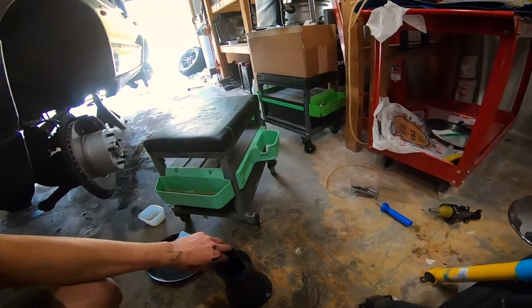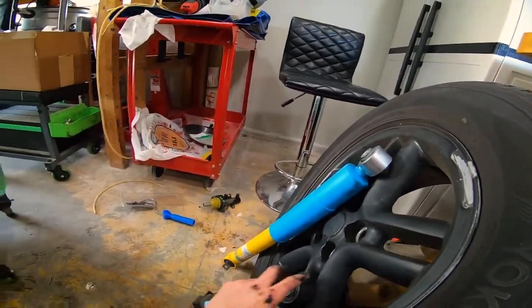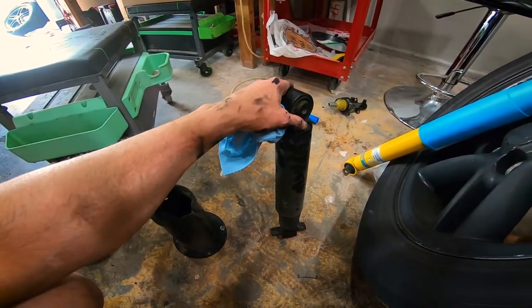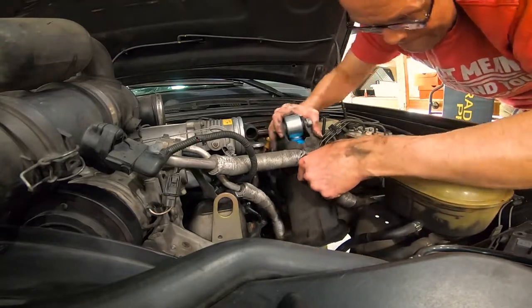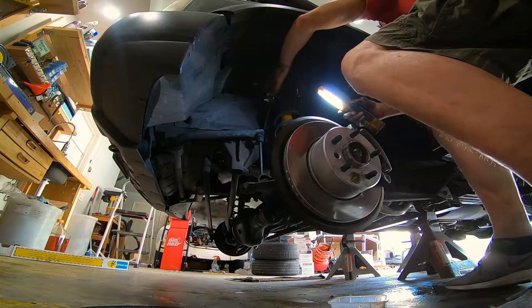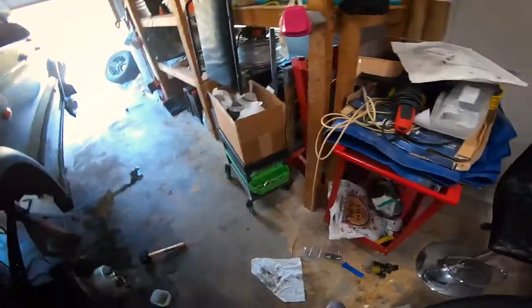I forgot to turn the camera back on, so the shock is already out. I actually had to take out the shock mount to get everything out. This is the Bilstein shock that came out — the bushings don't look too bad, but the fact that I could push this down with one hand and it doesn't rebound tells me this thing is toast. Good thing we're changing them.